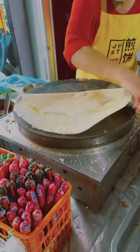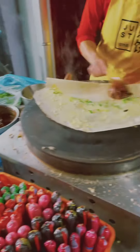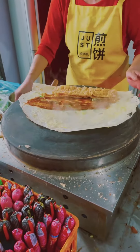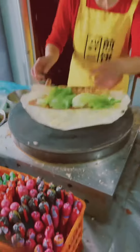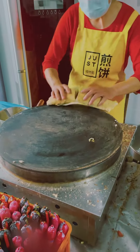The sauce is amazing, and there's lettuce and some crispy something in the hot sauce. It's really yummy!